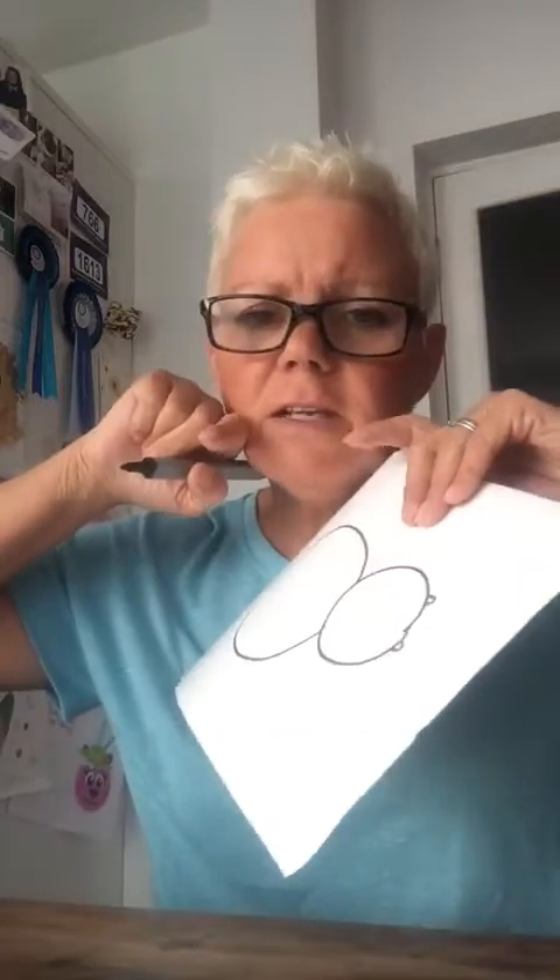Next I'm going to draw his face. So if you look at a spider very closely, they've got kind of two things that come out of its face like this. Then I'm going to draw two circles for eyes.